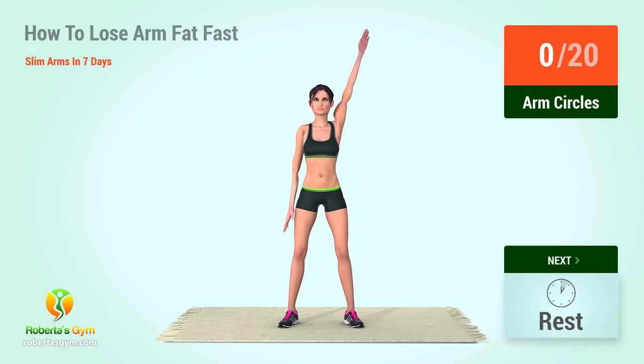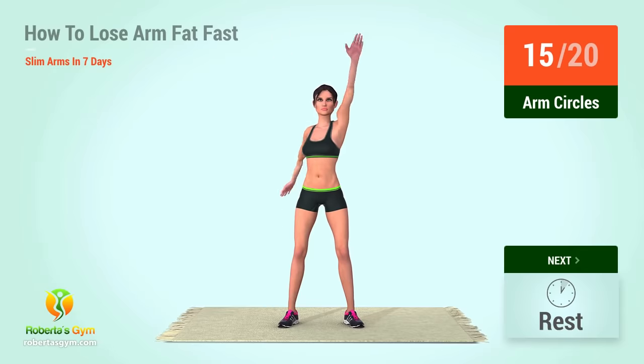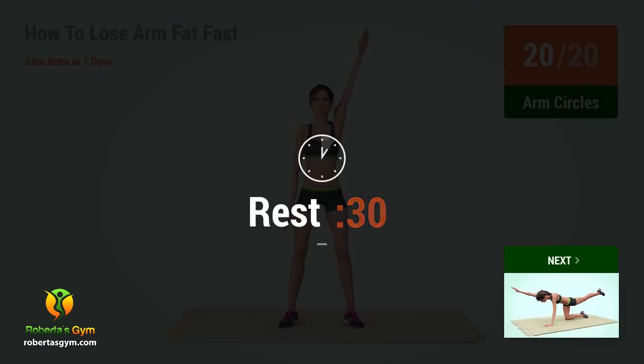Up next, arm circles! In 5, 4, 3, 2, 1, go! 1, 2, 3, 4, 5, 6, 7, 8, 9, 10, 11, 12, 13, 14, 15, 16, 17, 18, 19, 20. Rest time!